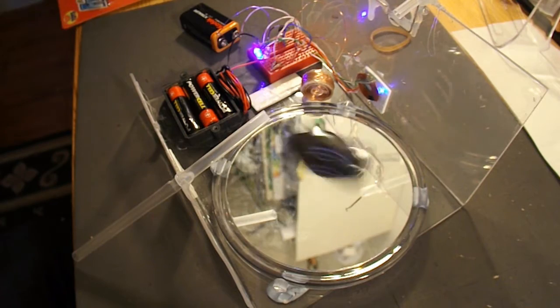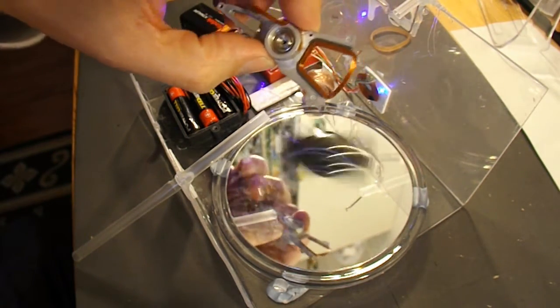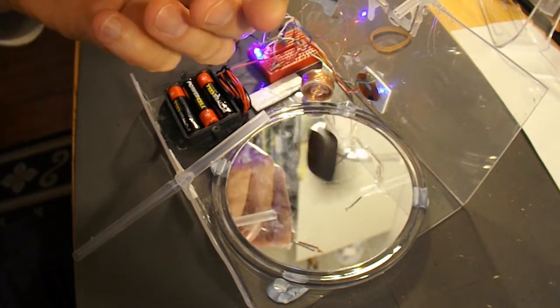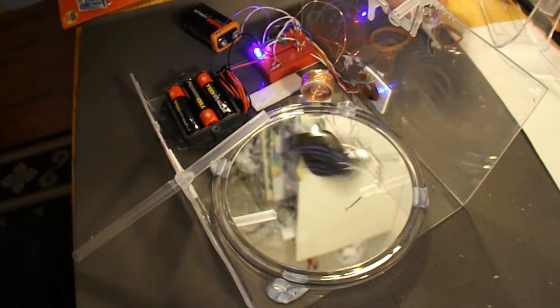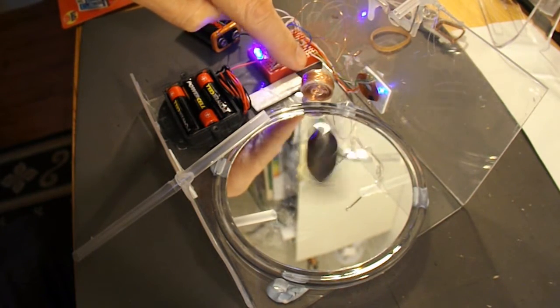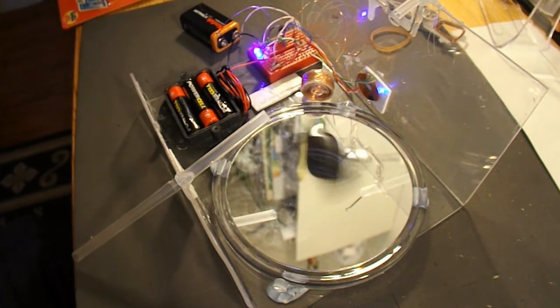If you check back at the original video that I did, I was using this coil off of a hard disk drive. But I've just swapped it for one that I wound myself round a sewing machine bobbin. And as you can see, it's working beautifully.